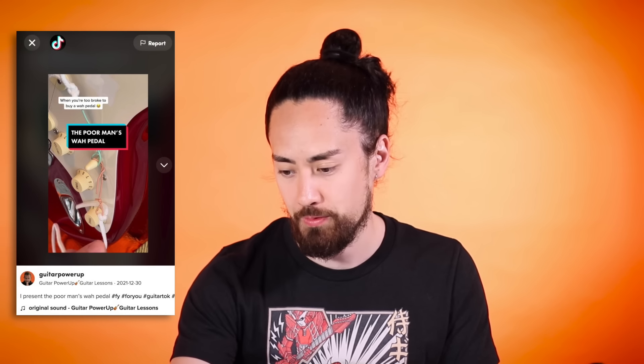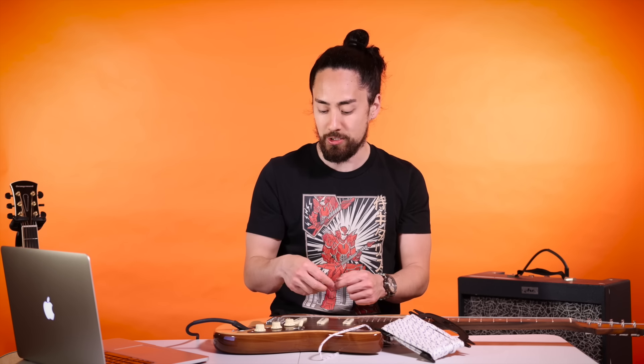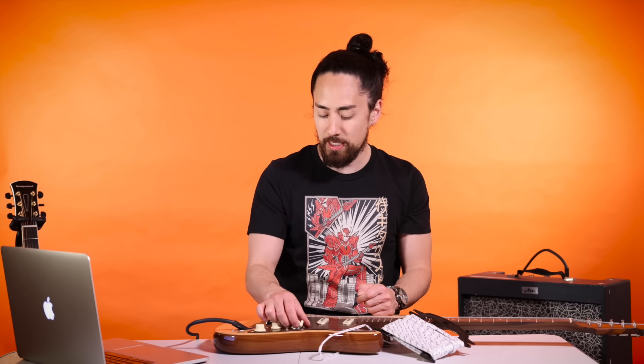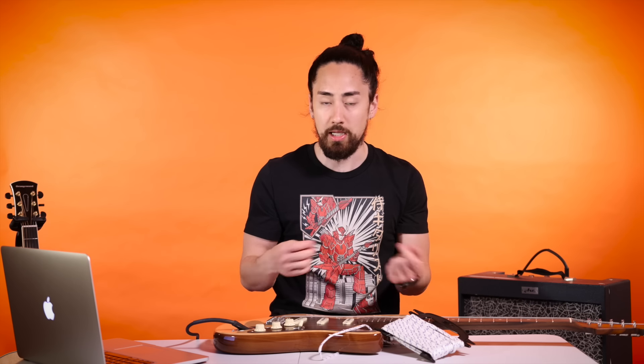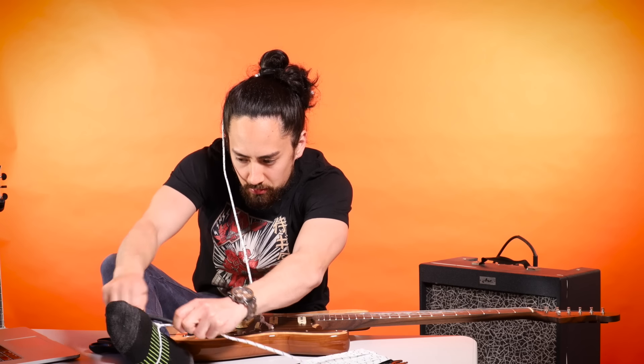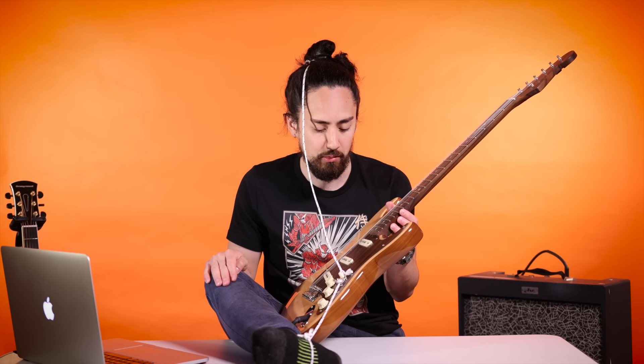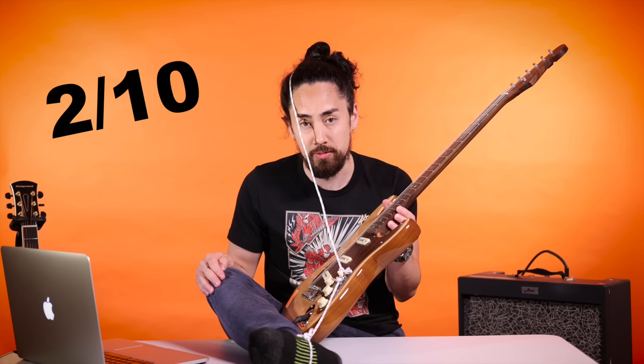Next up, Guitar Power Up presents the poor man's wah - when you're too broke to buy a wah pedal. This is pretty straightforward: I take my paperclip, attach it onto my pickup toggle switch, and then take some rope attaching one side onto my head, one side to my foot, and then I can use that to alternate between the darker and lighter pickups, which I guess will emulate a wah sound. It certainly wasn't practical, so I can only hope that it looked cool. I'm gonna give this one a 2 out of 10.